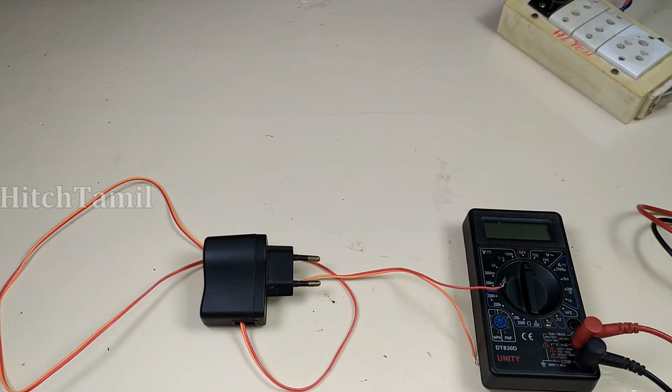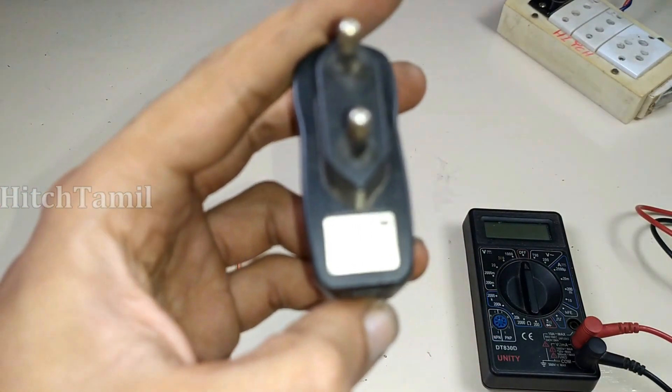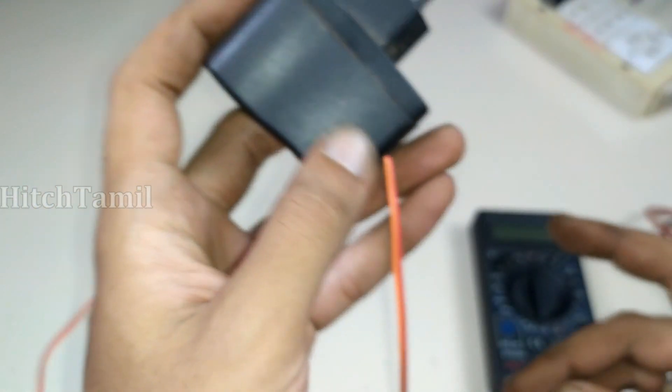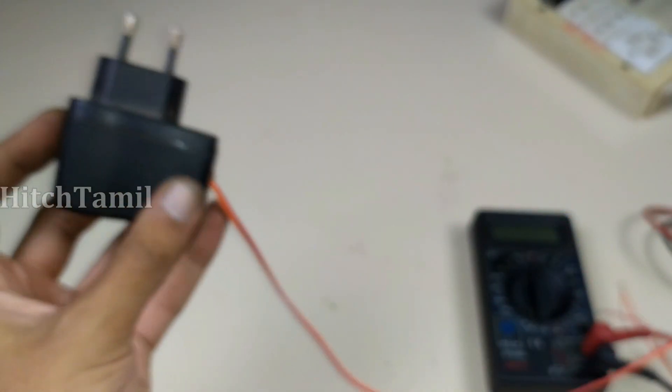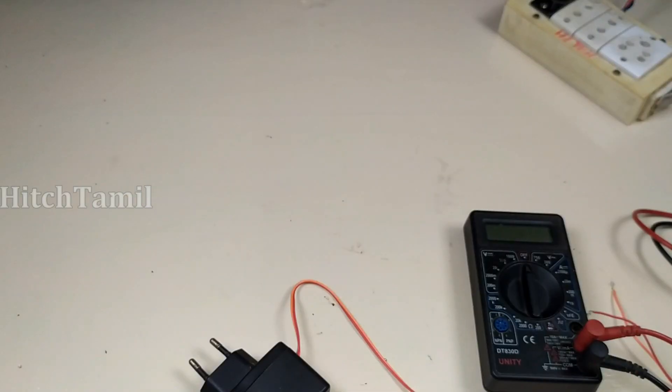Hi friends, welcome to HITCH Tamil. My name is Krishna. Let's talk about the channel. This is a Carbon DC5 old 500mAh charger. This is a tool old power supply. Let's talk about the benefit of this.